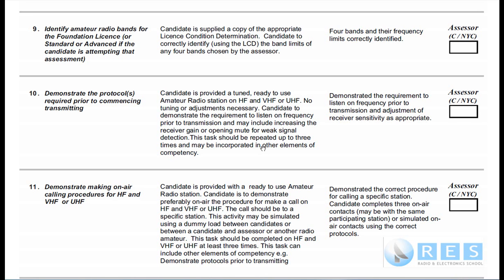In competency 10, you must demonstrate the requirement to listen on a frequency prior to transmission and adjust the receiver sensitivity as appropriate. It's really not too hard, but you must remember to do it every time. For example, if you're going to measure your SWR, that means you're going to transmit, so you would have to redo competency 10 as part of that competency.